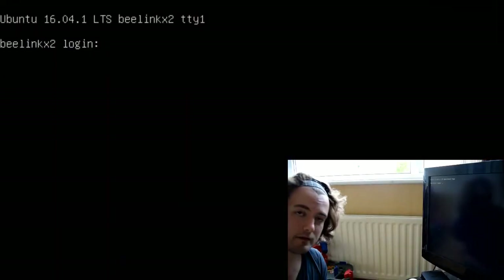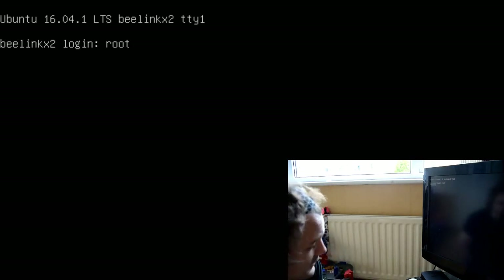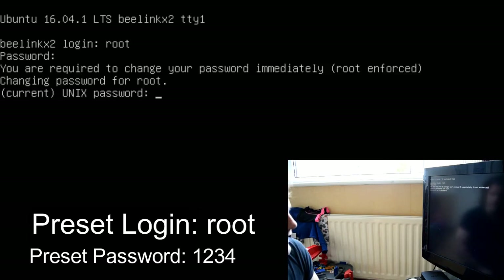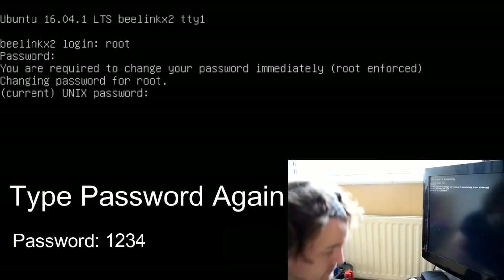The login for this is root and the password is 1 2.